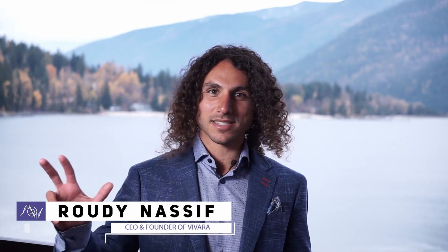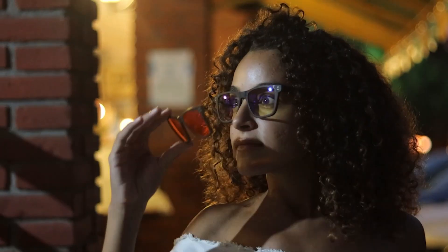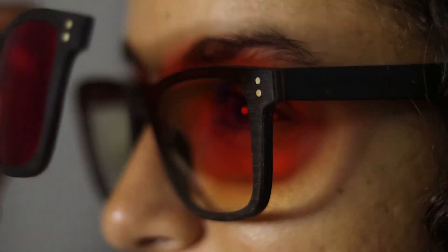In this video, I'm going to explain why the VivaRays clip-and-go technology uses three different lenses and how to use these lenses in order to optimize your light nutrition, so you can better understand the science and the research that has been put into these lenses.